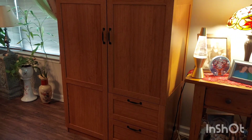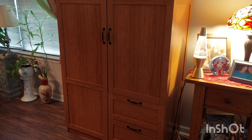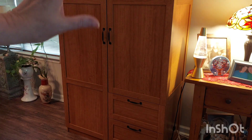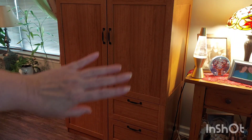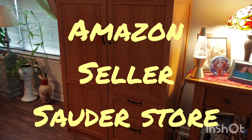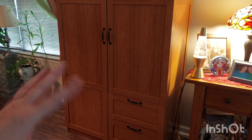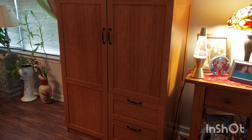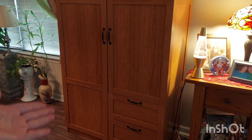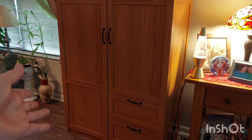Hello and welcome to another edition of Diamond Painting with Sweet Tea. Today I have something special — my organizing storage cabinet. I got it from Amazon, from the Sauder store — S-A-U-D-E-R. At the time I bought it, it was around $303. I paid an extra $9.99 to have it delivered inside my foyer, which was a godsend because it was a 150-pound box.